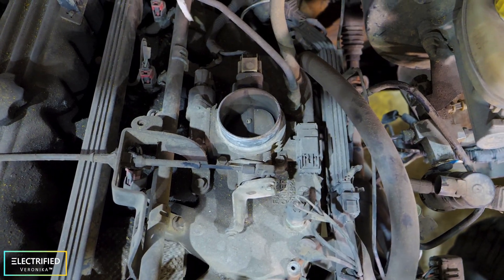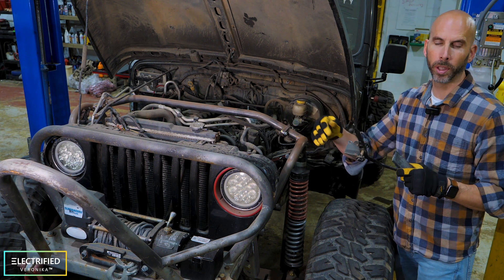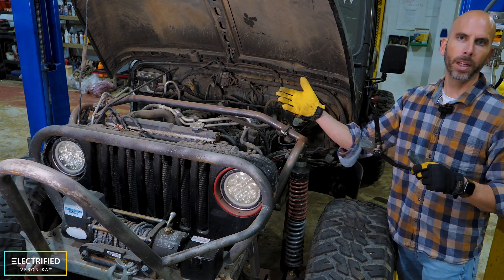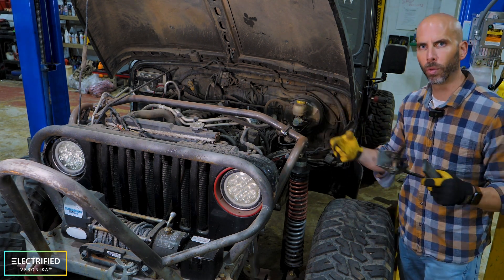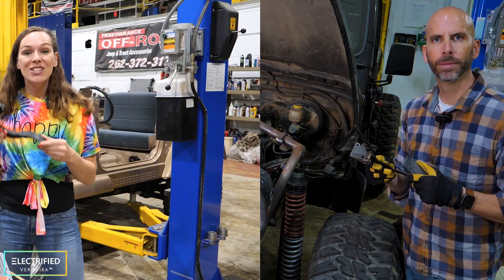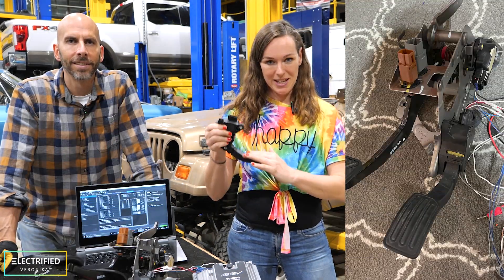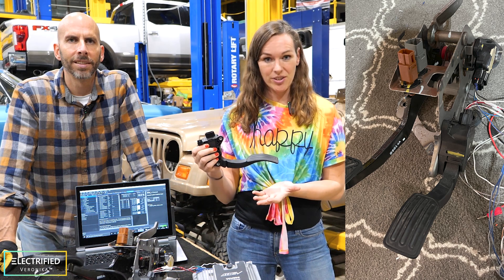In an electric vehicle you have to electronically control the power in the inverter that's going to the electric motor, and you don't need a cable. So we have a completely different way of controlling the acceleration. This is a go pedal from a Nissan LEAF — instead of pulling a cable when you step on it, it has a position sensor to pick up how much acceleration you want.